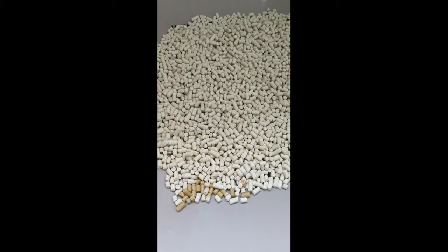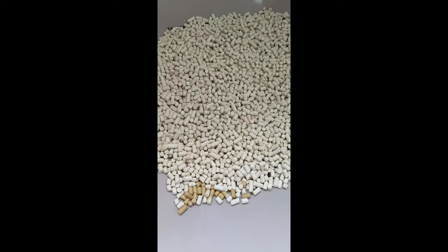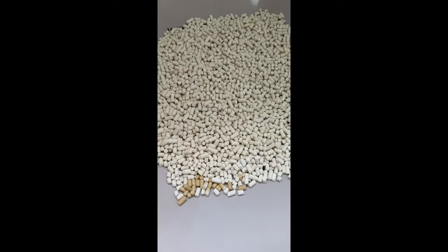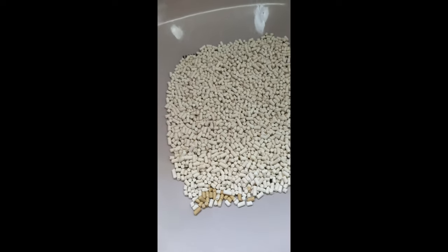In the previous video I didn't mention this — apparently because this litter doesn't clump, it is not supposed to be flushed down the toilet bowl. So this is something you have to take note of.